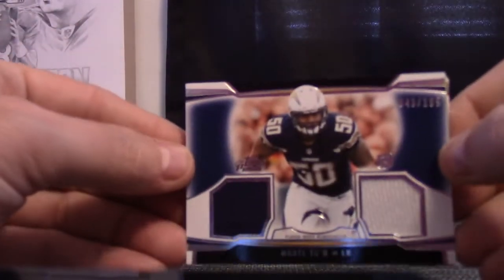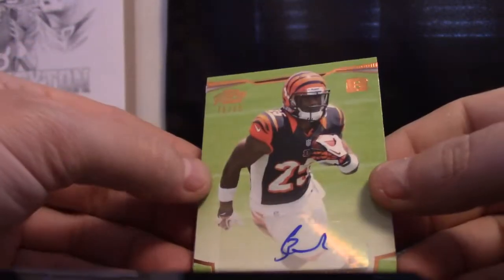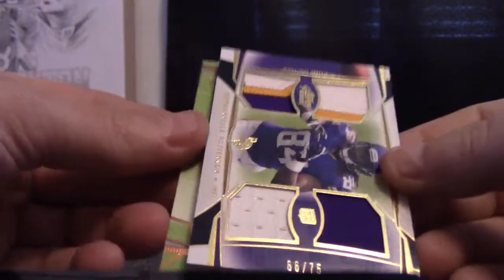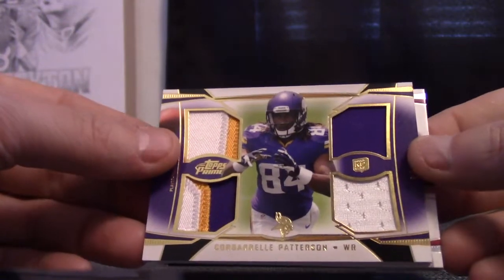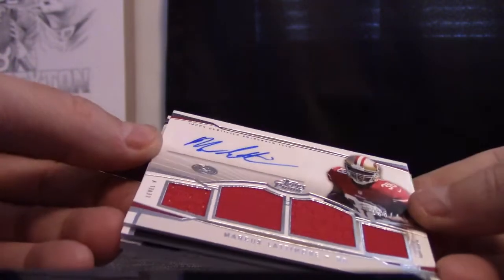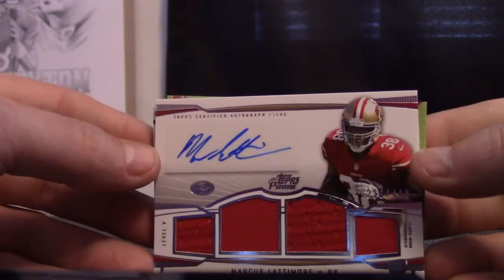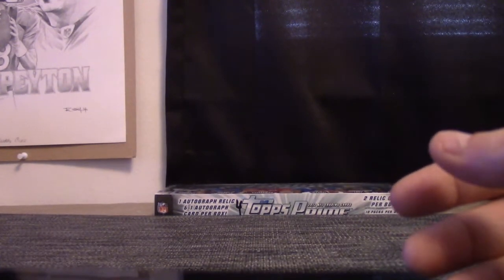So to recap here — Taylor, we have Man-Tie Tayo, Giovanni Bernard rookie numbered to ninety-nine, seventy-five quad relic autograph, quad patch and jerseys C-Pat quad, relic autograph number two forty-nine — Marcus Latimore. That's it. Thanks, Taylor, as always, buddy.